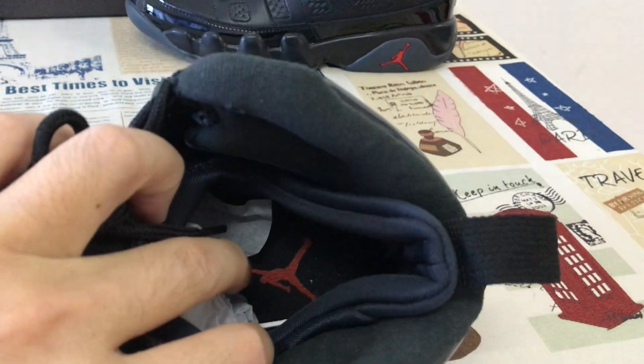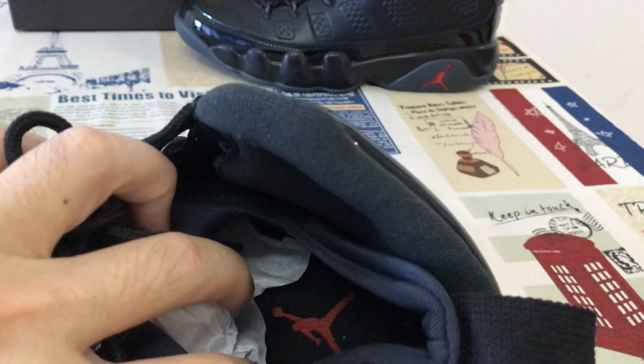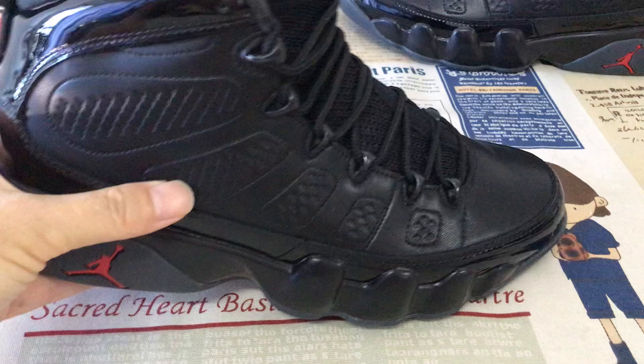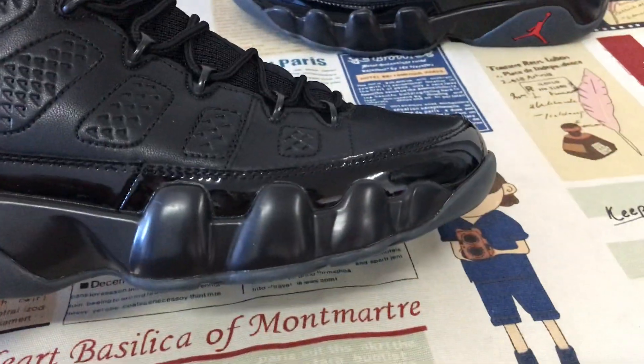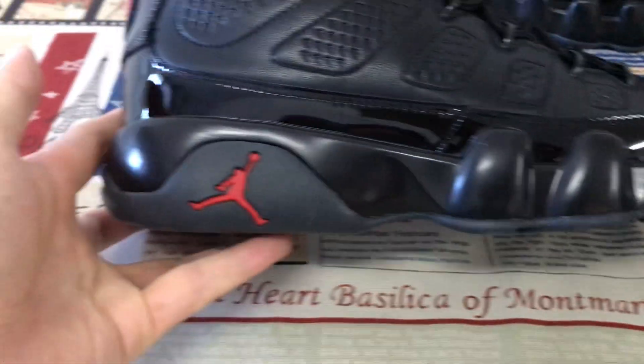The shoes come with double-layer color lining — black lining. The black inner sole features the red Jumpman logo, with a transfer on the inner sole. And here's the all-black midsole.